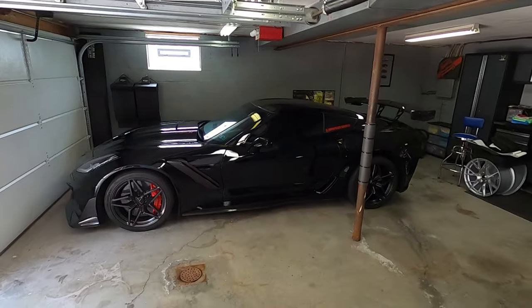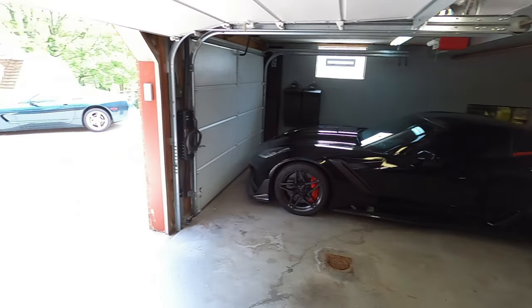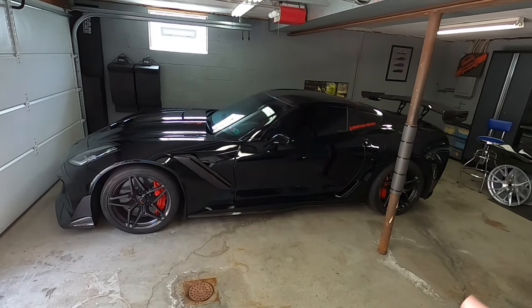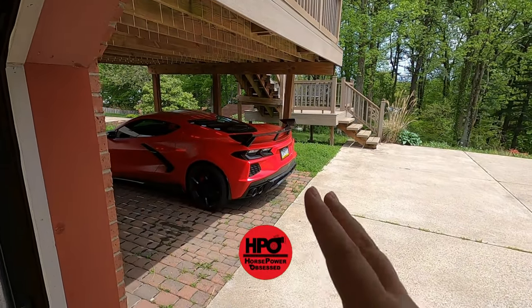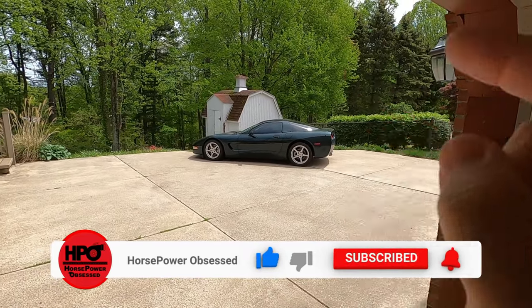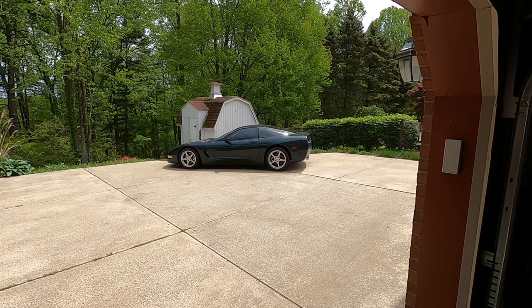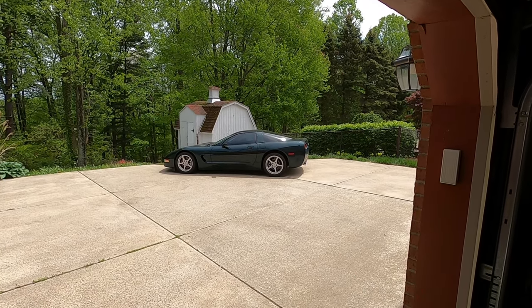All right guys, today's the day we get to go pick up the truck and I'm kind of having an internal battle with myself — what car do I take to go pick it up? First world problems, I know. I don't think we're going to take the ZR1. The C8 is looking fan-freaking-tastic with the new high wing but I don't think we're going to take it either. I think today the C5 is going to get some love, so let's jump in the C5, head up to Blackout Tinting, and get a glimpse of the truck. I've been told it is quite the difference.